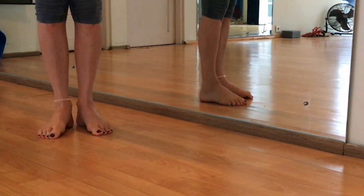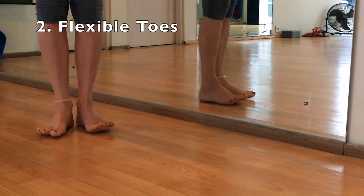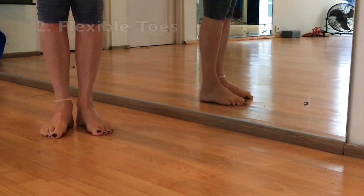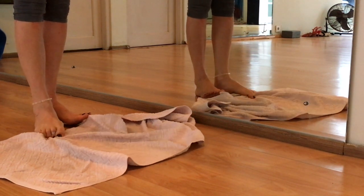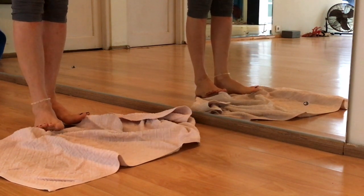Then we go to the exercise for our toes. There are different exercises for that. Spread all your toes and work out with a towel.